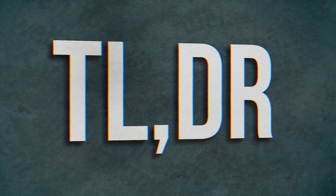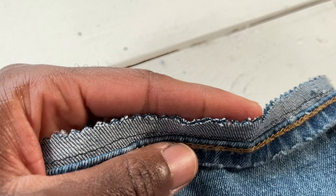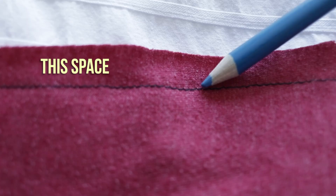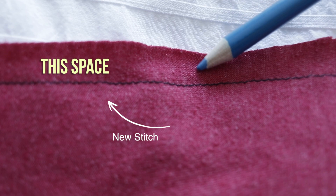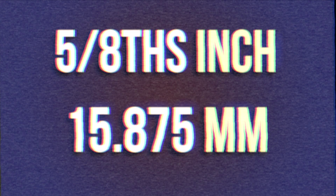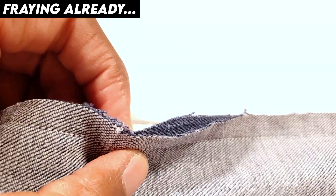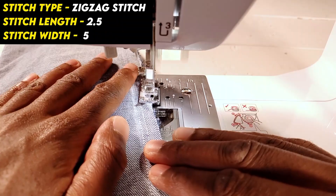The too-long-didn't-read version is you just need like two. Pro tip number two: mind your seam allowance. When you are tailoring your clothes, especially denim, being aware of what a seam allowance is and how to handle it is critical. A seam allowance is the distance between the new stitch you just created on your jeans and that raw edge when you cut off the extra fabric. You want that gap to be five-eighths of an inch. If you go too small it's absolutely going to fray, because denim frays very easily and you won't have enough space for an adequate zigzag stitch. And if your seam allowance is too big, it's just wasted space.